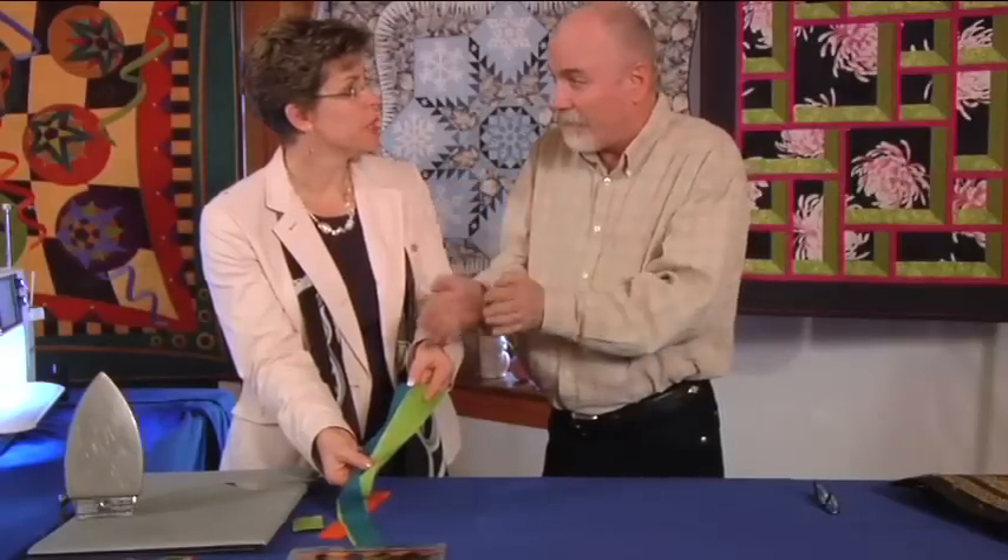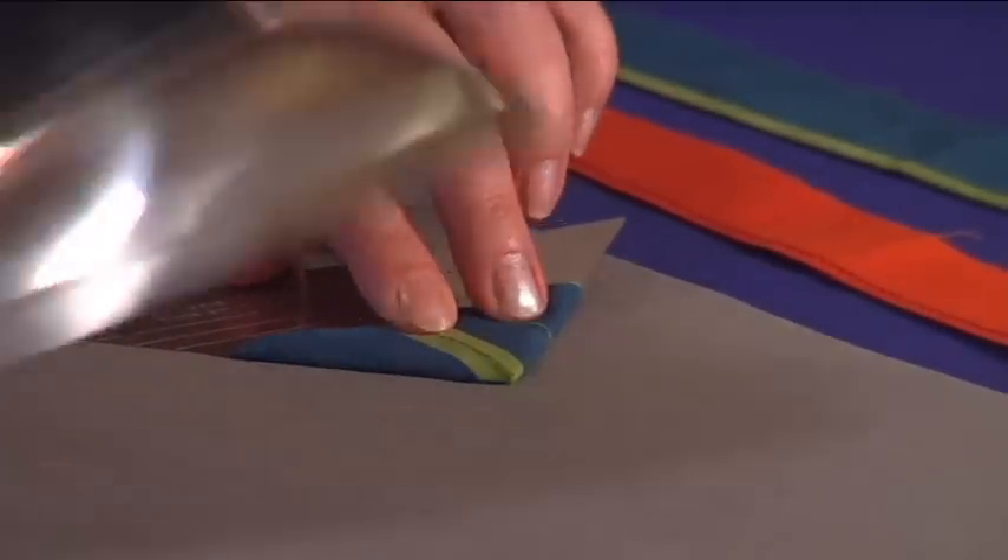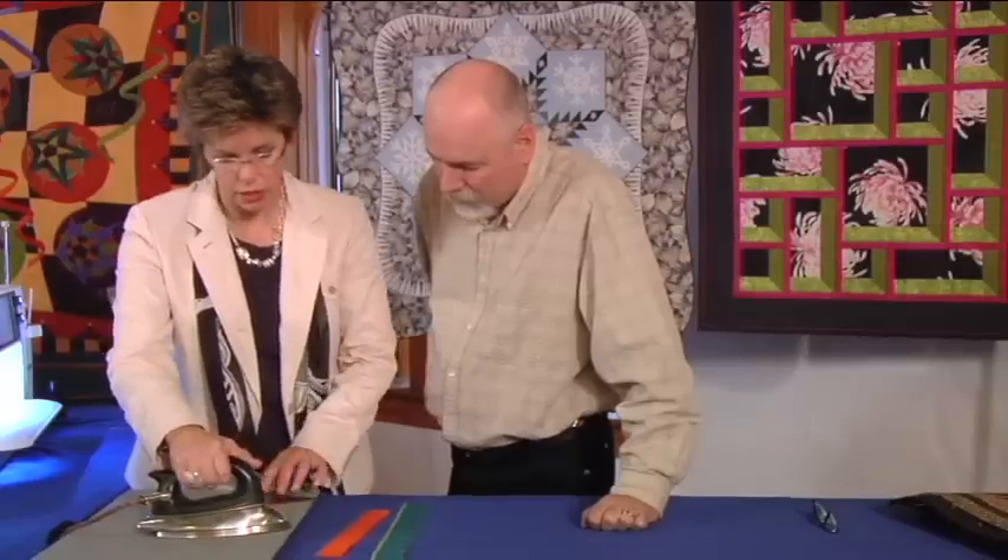Susan Cleveland also teaches us how to get perfect prairie points. This comes down like that, they meet in the center, my iron goes on there, slide the tool out, and then I would start working on the next one.